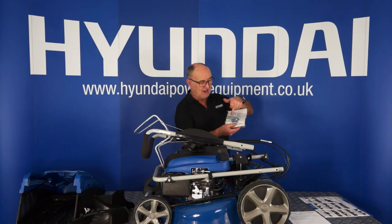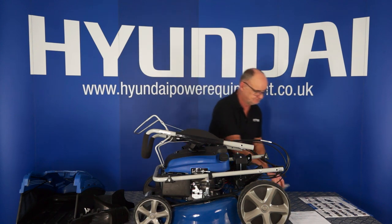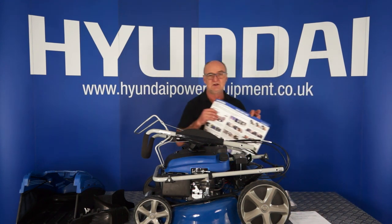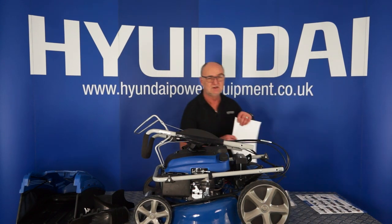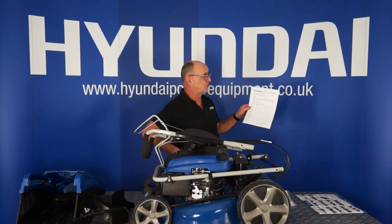A comprehensive user manual and a spare start button. A quick start guide which basically explains what I'm explaining here. And your warranty registration form.